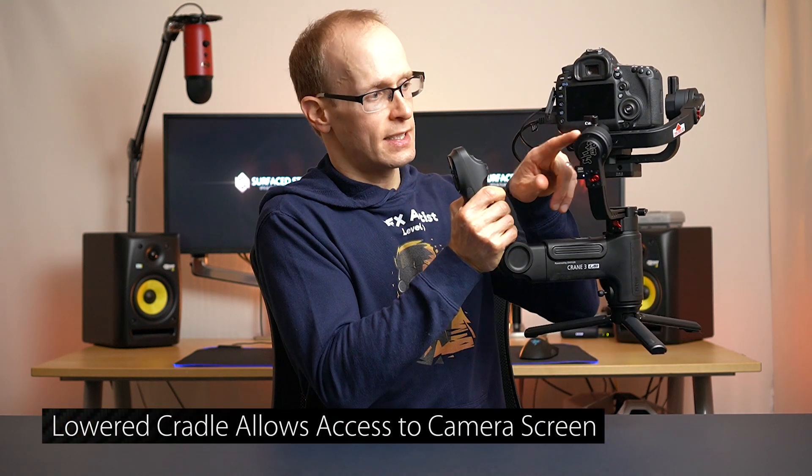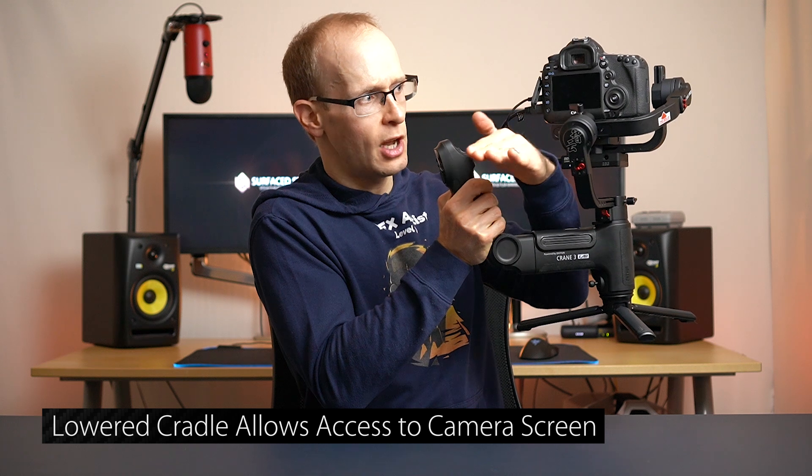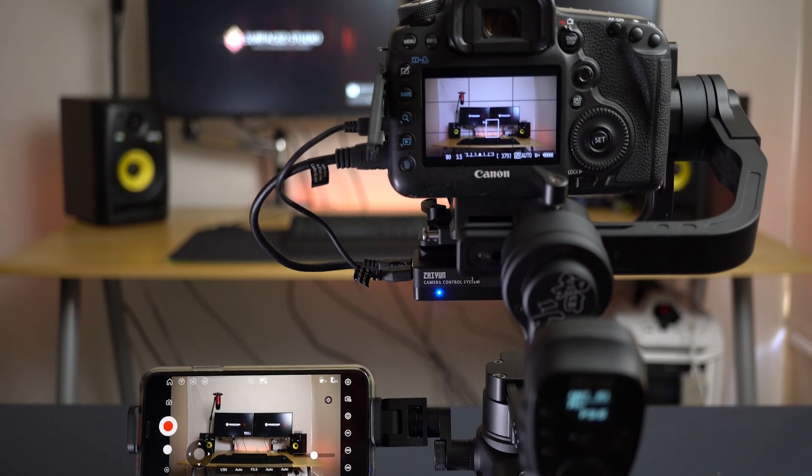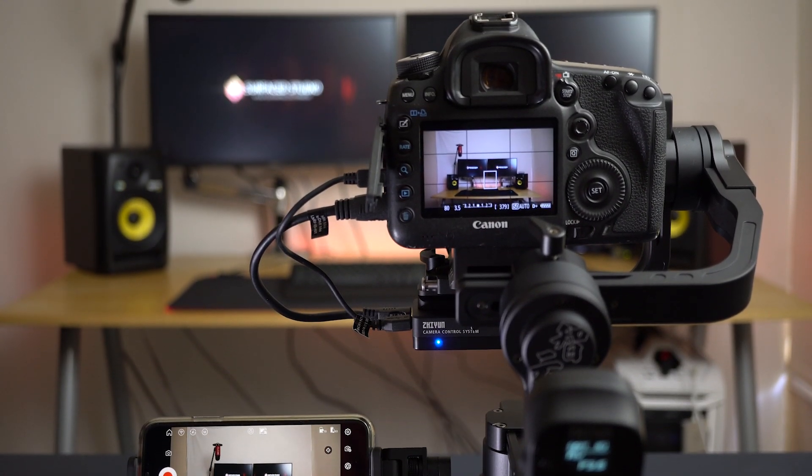Another thing I really appreciate is that the top axis header is set a bit lower, so you can actually see the LCD screen on your camera. That means if you don't have a mobile phone as an external monitor, or you have issues setting up image transmission — which I did — you can still see your camera's screen. I was still able to walk around Melbourne, get all the shots, and see what was going on even without the phone working.